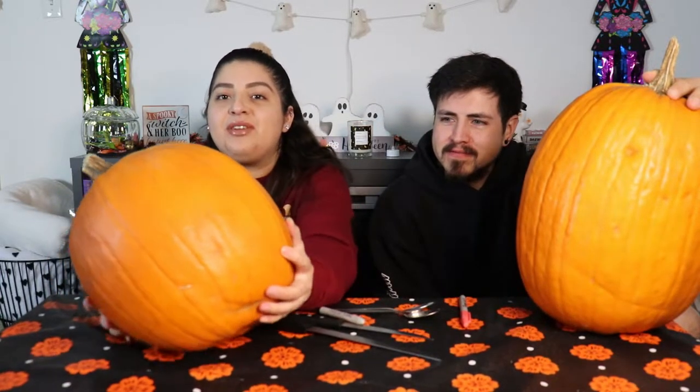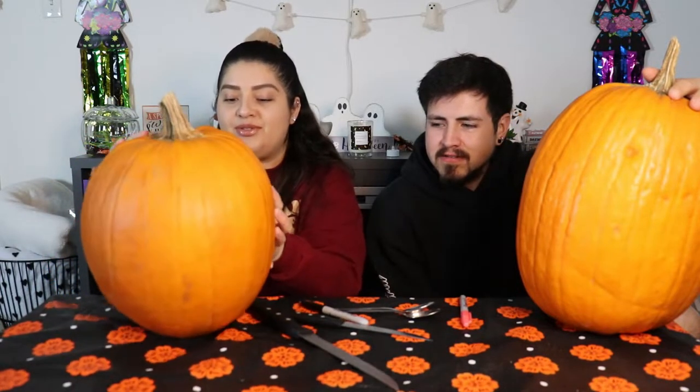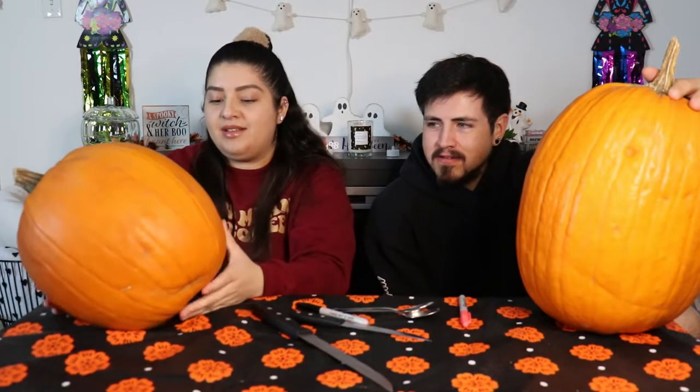So this is my pumpkin — I'm gonna be using this one. I'm just gonna go with the original, the basic. I think a couple years ago we painted them because they're actually pretty hard to carve. And then this one's mine.